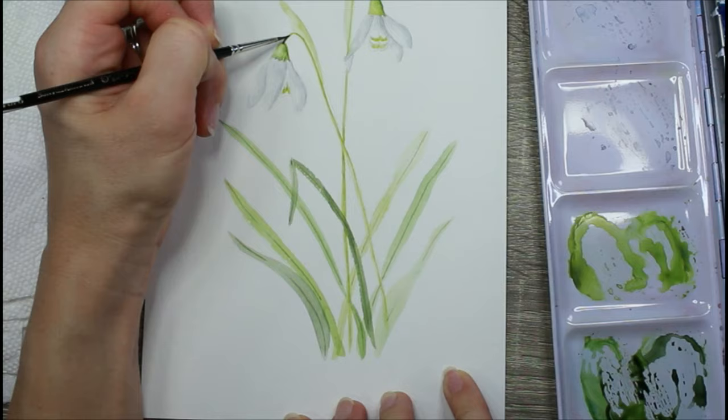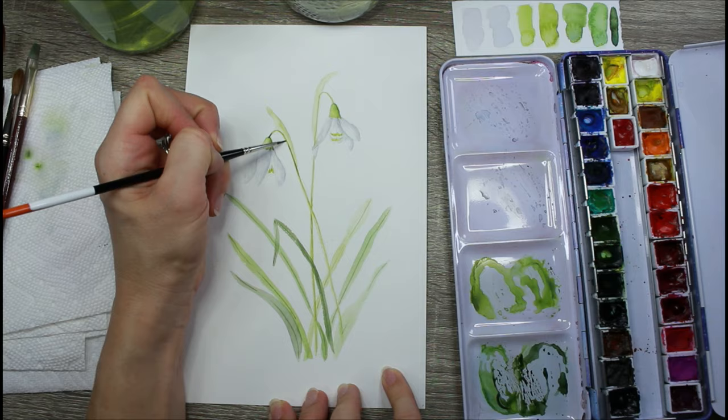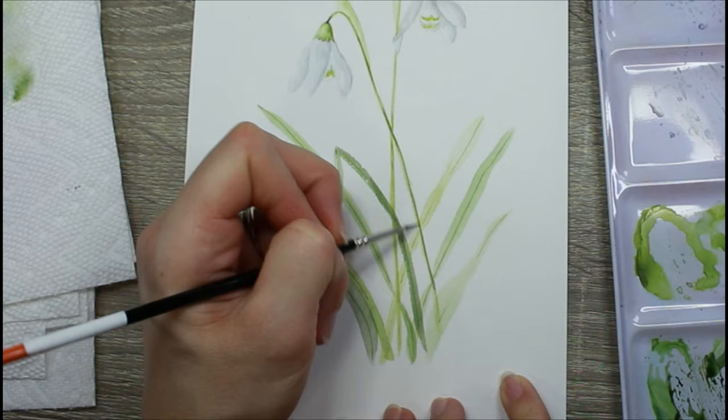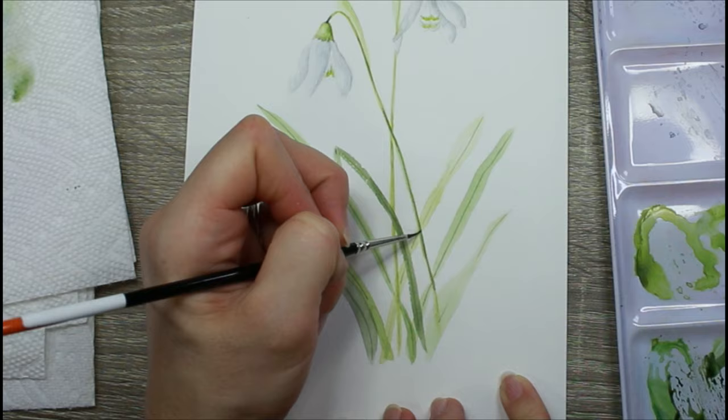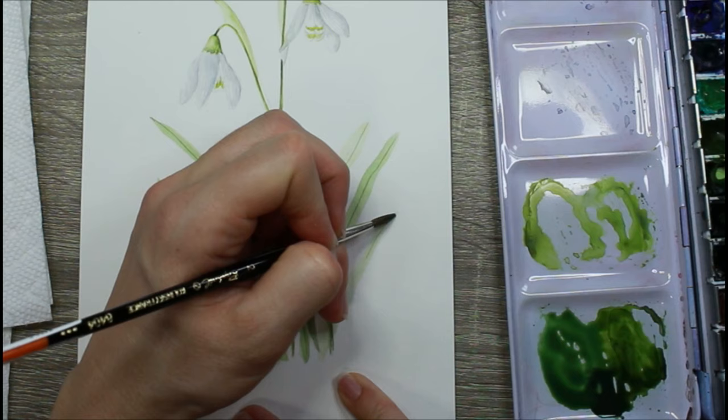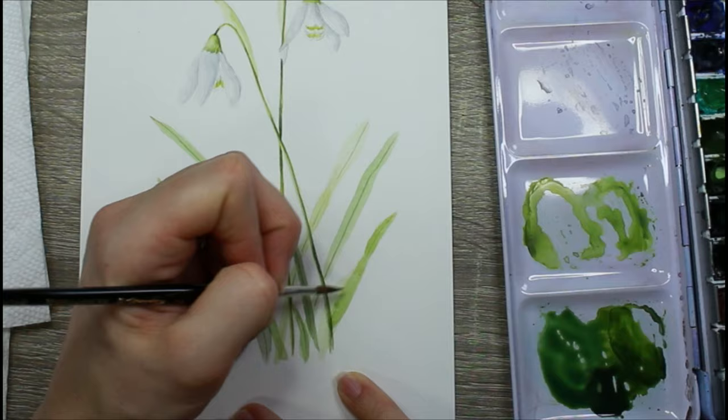Now I'm on step two — I've just added the veins in the center of the leaves — and then I'm starting on step three on the stems, adding contrast with wet-on-dry washes and blending out. You want to create a lot more contrast than you would think, so I always exaggerate the contrast in my painting compared to what my reference photo looks like. These are stylistic choices I've figured out work for my style of botanical painting.